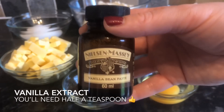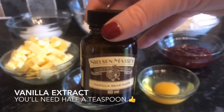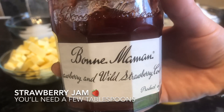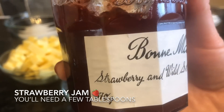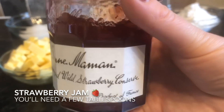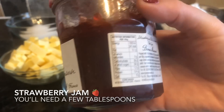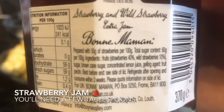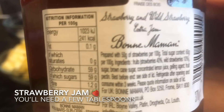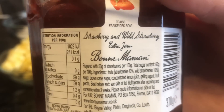This is the vanilla extract I'm using — it's actually vanilla bean paste and it's my favourite. It's not the cheapest but it's got a lovely flavour. This is also the jam I use in most things I bake. It's got quite a high fruit content — about 50 grams of fruit per 100 grams of jam — which gives a lovely, proper strawberry flavour rather than being artificial. I'd recommend it if you can get hold of it, but it's up to you.